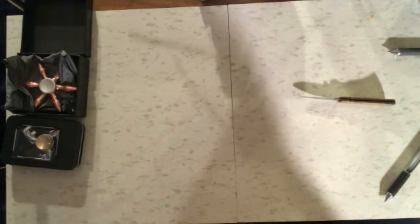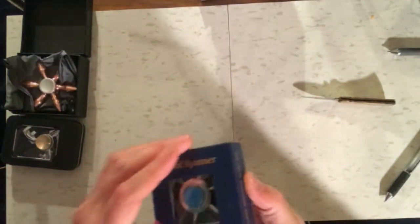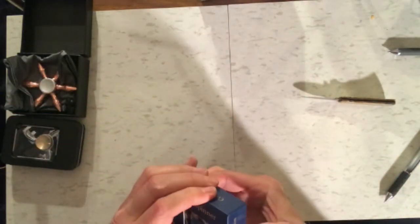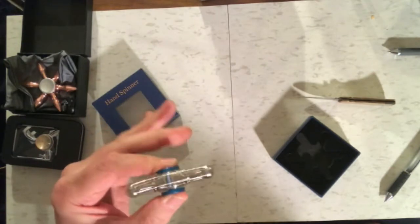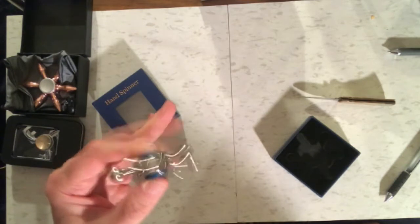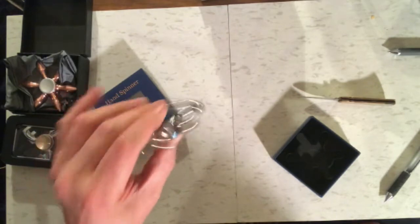Next package and we have a hand spinner lover's section — I don't know what that means. Looks pretty nice, and it works pretty nicely too. Yeah, that should be good.